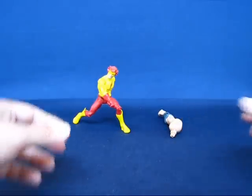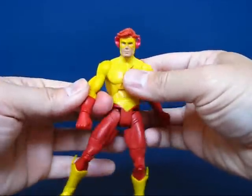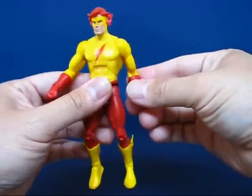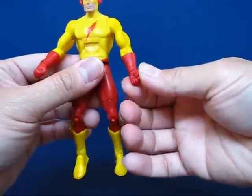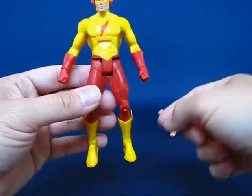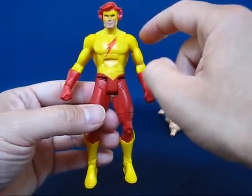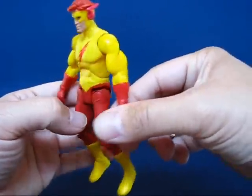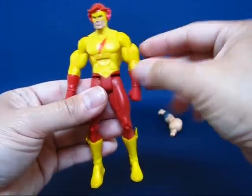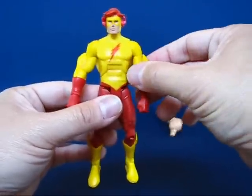Taking a look at Kid Flash in more detail, as soon as I opened him up out of the package I looked instantly at the arms to see if I had any duplicate arms — and I actually don't. These two forearms are actually a left and a right, so I had no problems with the arms on this figure. I even looked at the biceps and the shoulders just to make sure, and the arms are okay. Although one arm doesn't seem to be pushed into the peg as much as the other, the arms are unique — not duplicated.